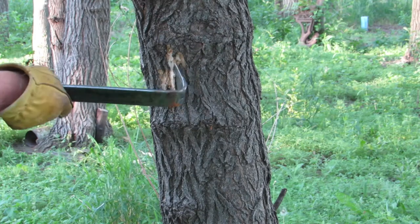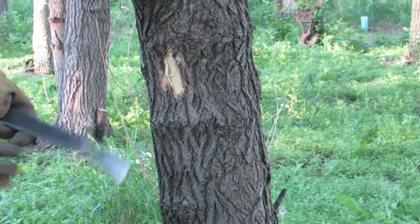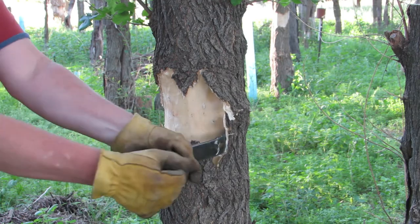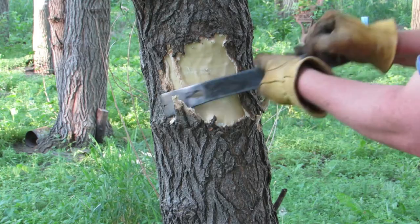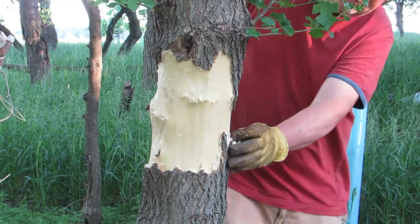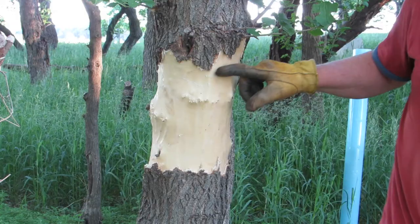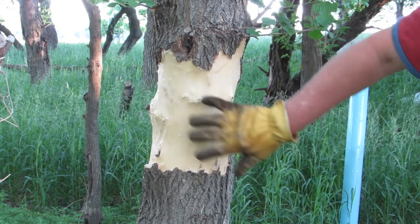Begin the girdling process by using the pry bar to remove a small area of bark. Once you get to the sapwood, you can start removing sheets of bark. Push the long end of the pry bar into the bark and slide it between the inner bark and the sapwood. You will know you are doing it right, as the inner bark naturally separates from the sapwood. Continue removing bark until you complete a debarked circle around the tree. Sometimes using the short end of the pry bar works better. Verify that at least a 6-inch swath of bark has been removed from the entire girdle.